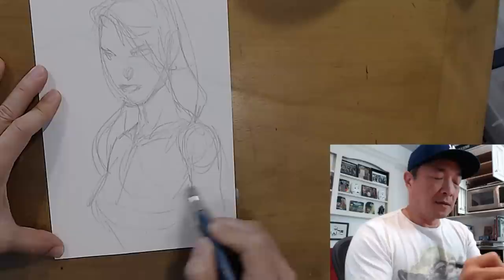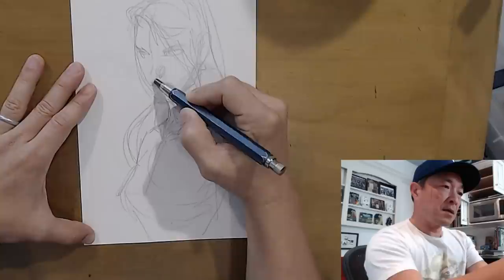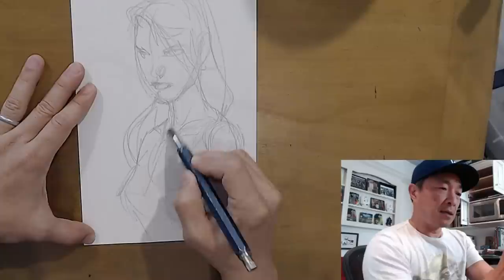So I've got this arm socket, ribs down here. If you had to draw through, the back goes like that. I'm also going to draw the center line - kind of go down the middle of her forehead, nose, not in between her upper lips. Chin line, neck line, center torso.